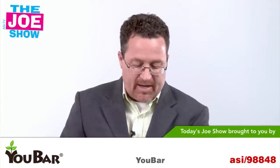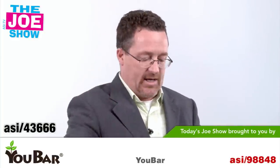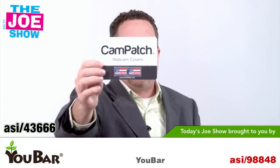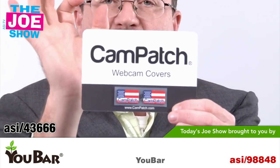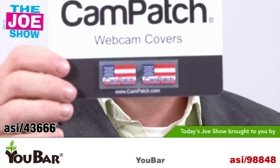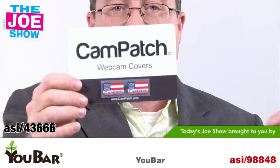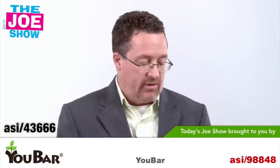You can get that with the school mascot embroidered on it. This is called the Cam Patch — it comes on a card with two patches. There's a camo version and an American flag version, and you can get your company logo on there. The Cam Patch is great for computers with a built-in camera. The user places it right over the camera lens so no one can hack into the computer and take unwanted video or pictures. Hackers can do that, so this protects you. It's also good for iPhones, because hackers can hack in and start taking pictures of you without your knowledge.